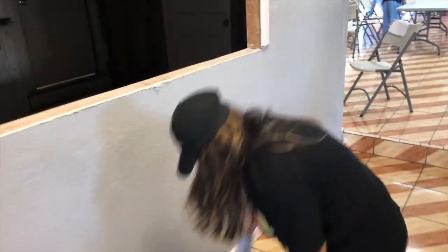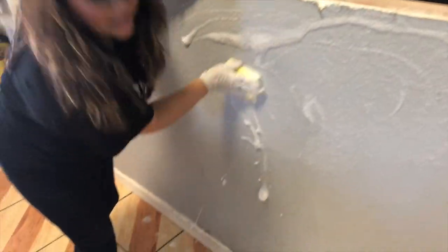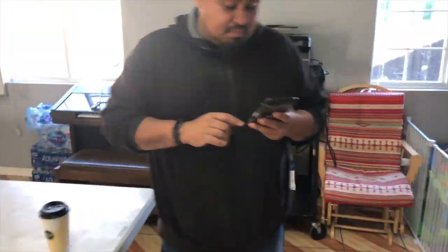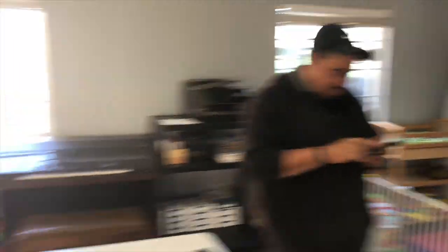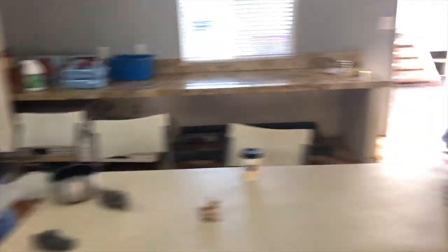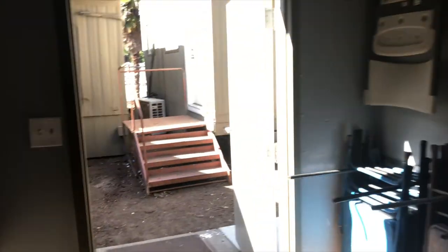What are you doing on the table? And then we have Manna Beti over here cleaning off the tables. Brother, what are you doing? I'm setting up the chairs so we can have Pino up. That's how we do it.